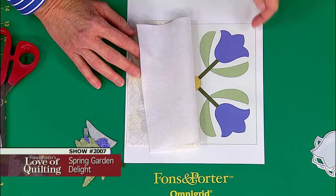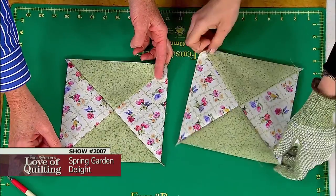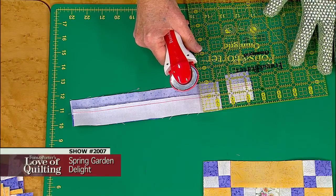On today's program you'll learn how to use a placement guide to keep appliqué elements symmetrical, how to make two hourglass blocks at a time, and how to make strip sets for tiny four patch units.